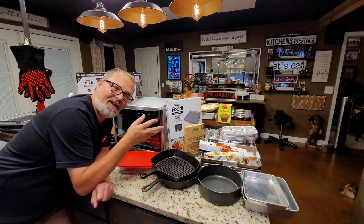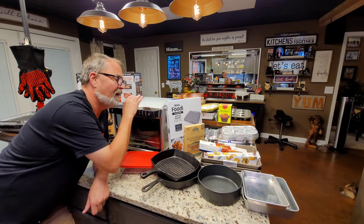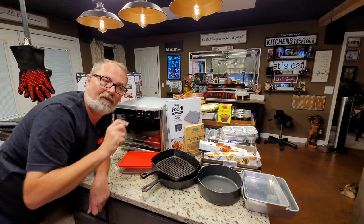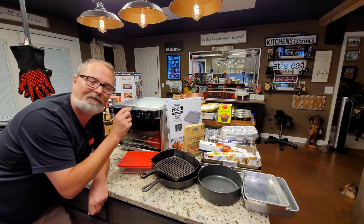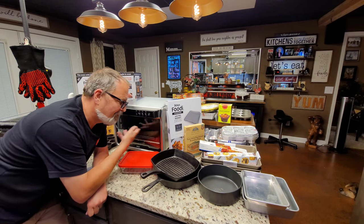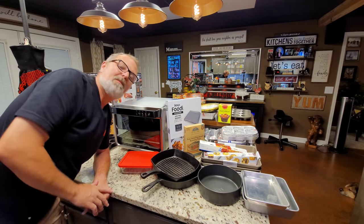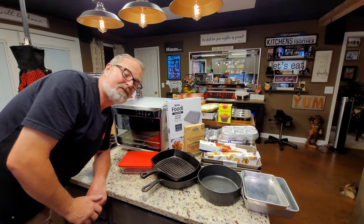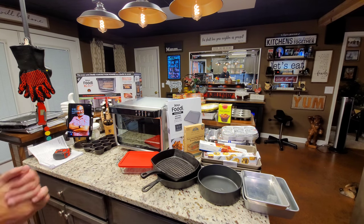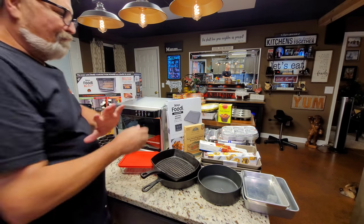The KitchenAid is a good-looking unit, it's just not as tall as this one — that would eliminate a turkey and make other things more difficult. So I decided not to buy it for a review. If enough people feel strongly about it, hit me up and I'll consider it. But back to this one and all the things that will go in it, which is a bunch.